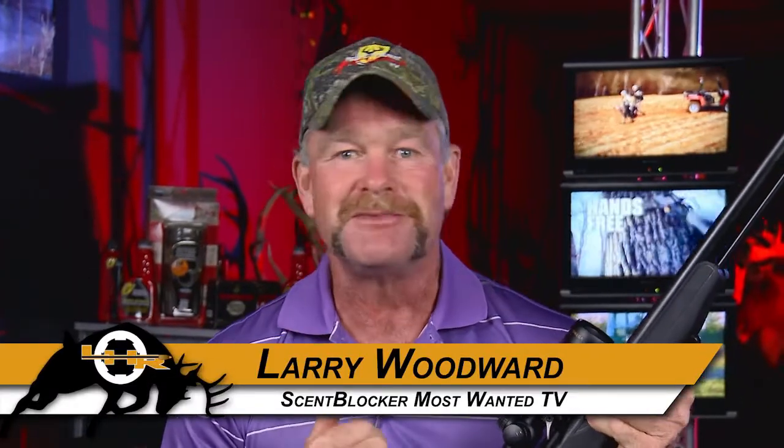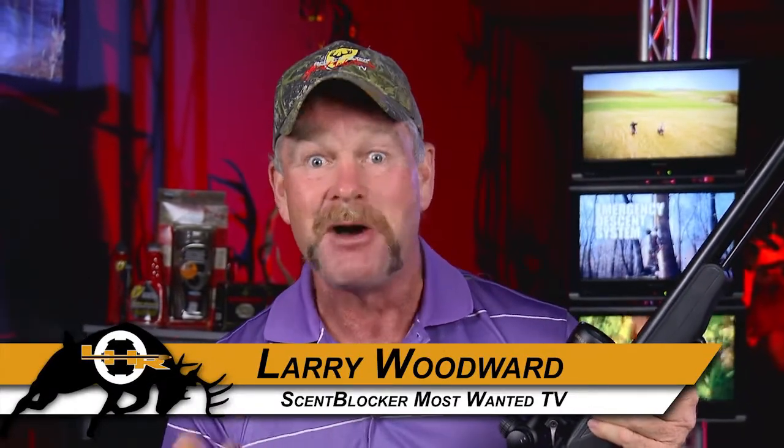There's been a whole lot of talk in the muzzleloading circles the last six months about the LHR Sporting Arms Redemption. Well, I don't think that's going to stop anytime soon, so why don't I show you what all the buzz is about.